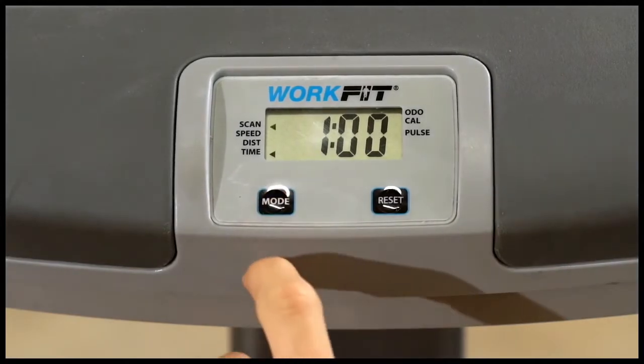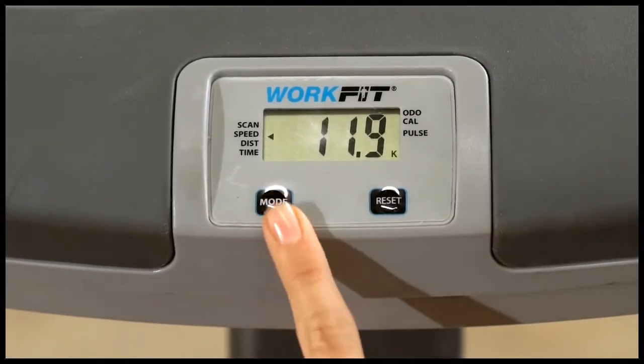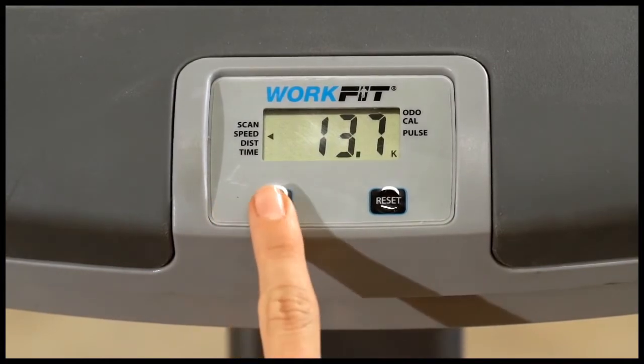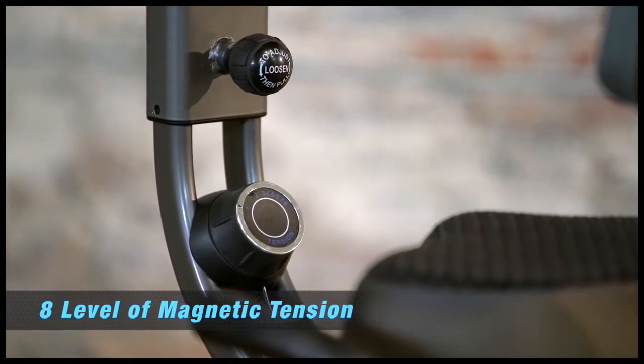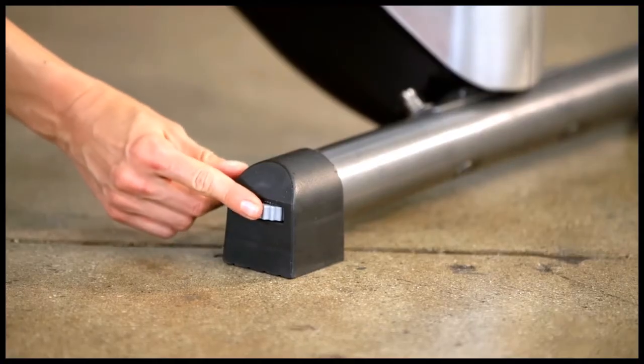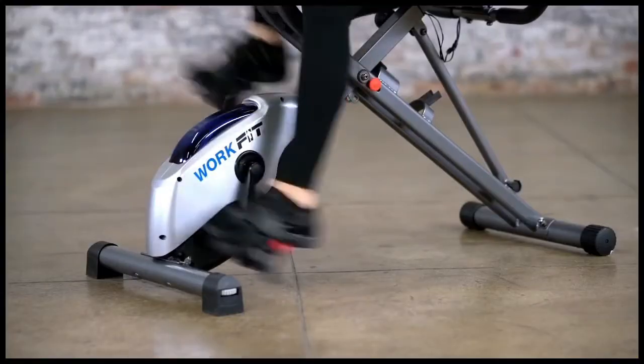The computer displays distance, time, speed, calories burned, odometer and pulse. The WorkFit 1000 offers 8 levels of magnetic tension to choose from, while its floor leveling stabilizers prevent any shaking or tipping on even the most vigorous of workouts.